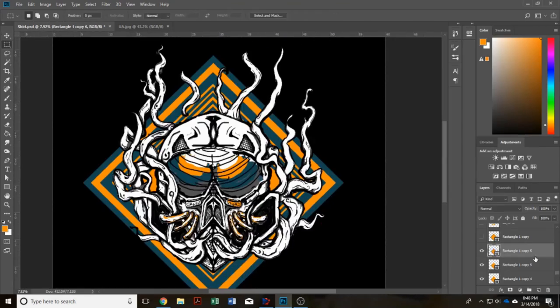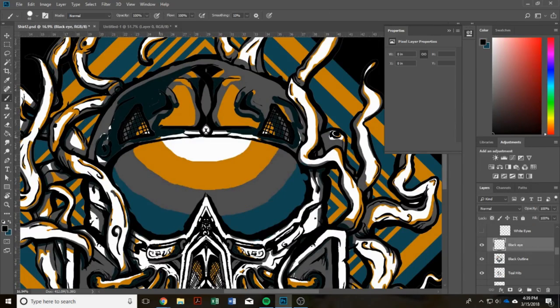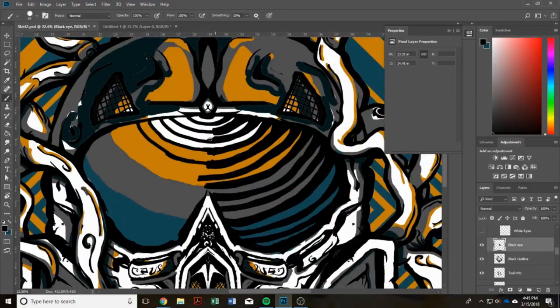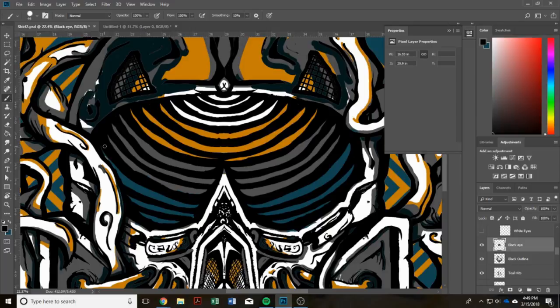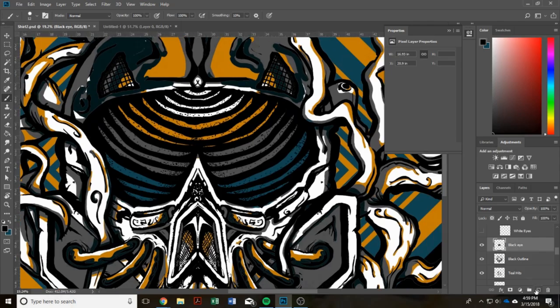I wanted to go after a turquoise and orange color for the main colors in the piece and then have a gray accent. Coming down to the black t-shirt, I utilized that as my black outline and then used white as the other color print so that I was able to get a little bit more contrast and have some super light colors on the t-shirt as well.